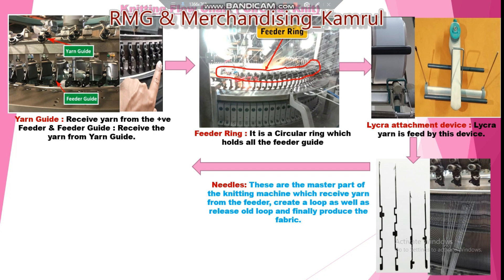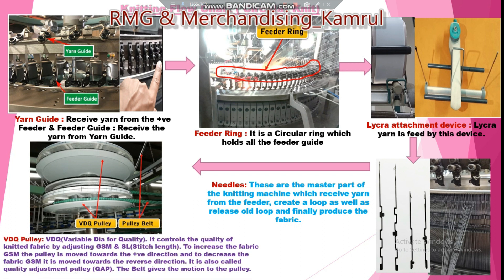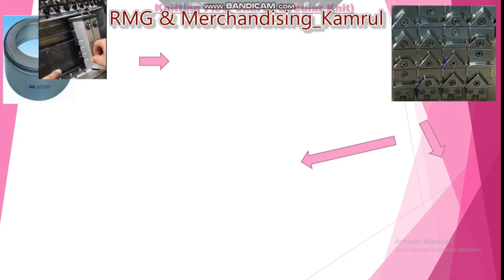Another important part is the VDQ pulley — Variable Dia for Quality — also called the quality adjustment pulley or QAFP. This pulley controls the quality of the knitted fabric by adjusting GSM and stitch length. GSM stands for grams per square meter, which is the weight of the fabric. To increase the GSM, you move the pulley in the positive direction; to decrease GSM, you reverse it. This pulley controls the motion accordingly.